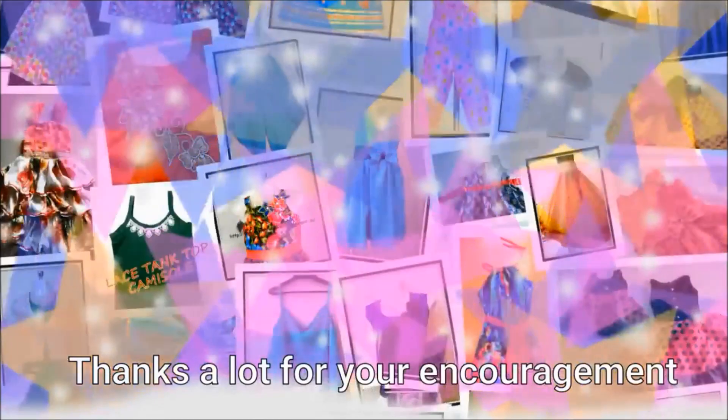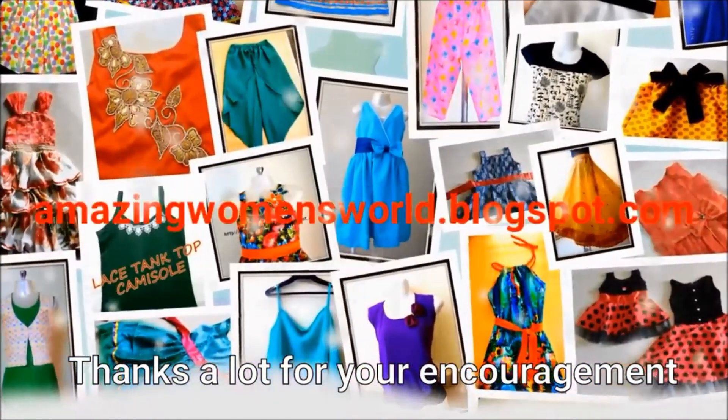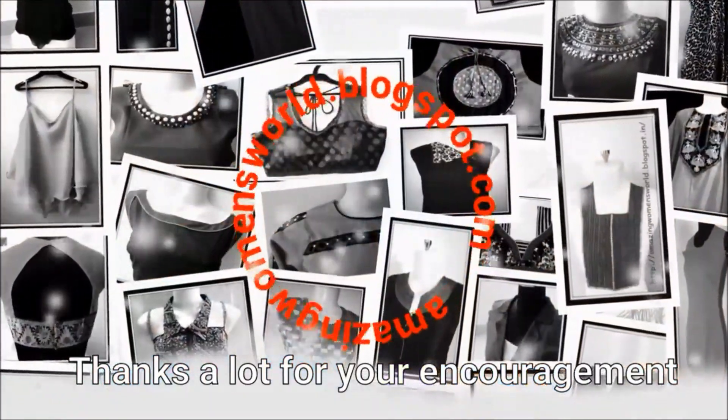Please like and share. Also, subscribe to the Stylish Trends channel. If you are watching our latest and trendy videos, click the bell button. Thank you so much for watching.